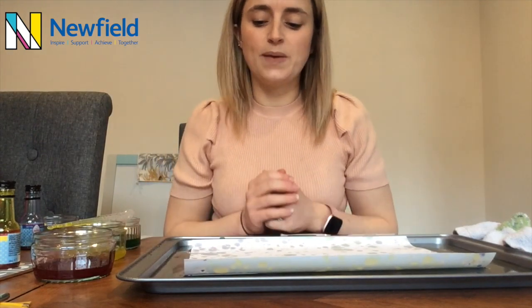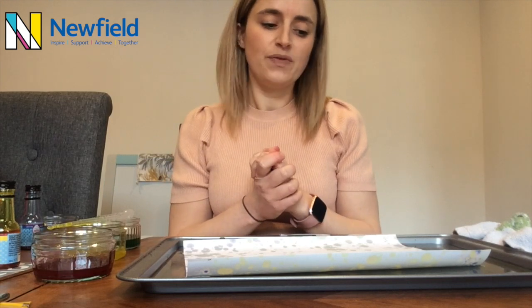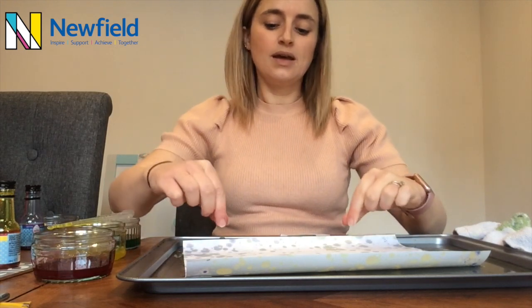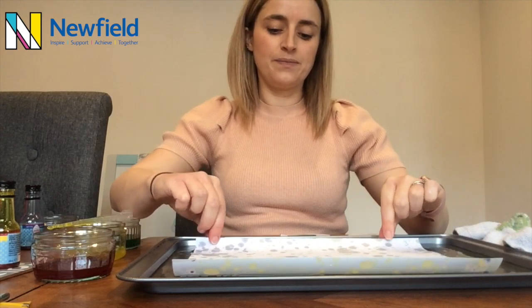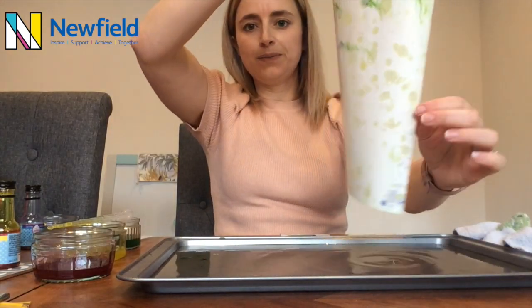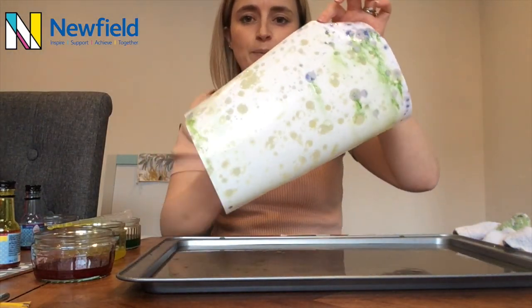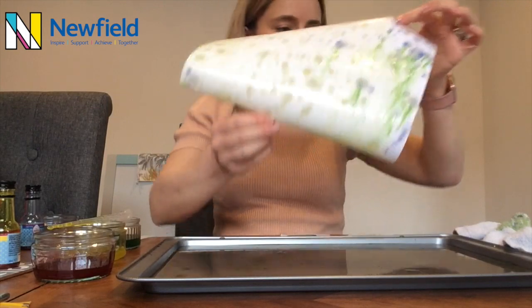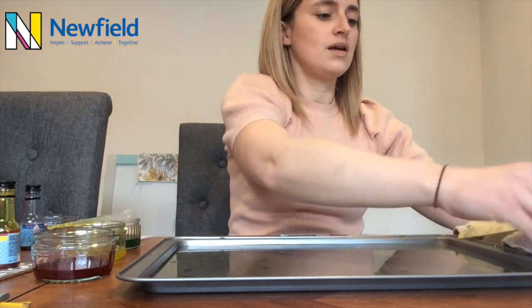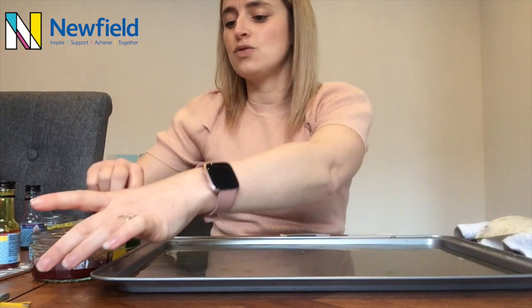We're going to do a couple of these pictures — I'll show you what you can do that's different next time. Give that a few more seconds and then we can gently pick that up. And on there I can see blues and greens and yellows in a lovely swirly pattern. As that dries, you'll be able to see more and more colours coming through. Now I'm going to leave what's left still in my tray and I'm going to add some more colour.